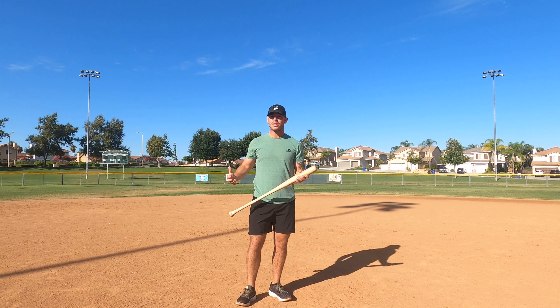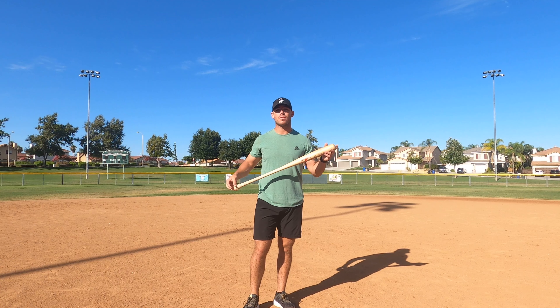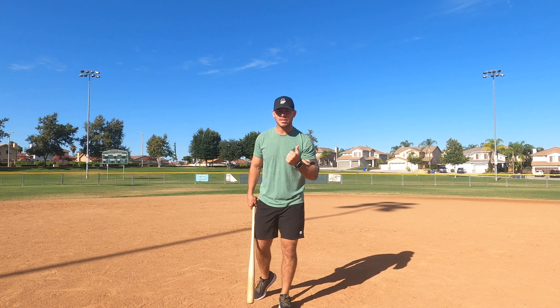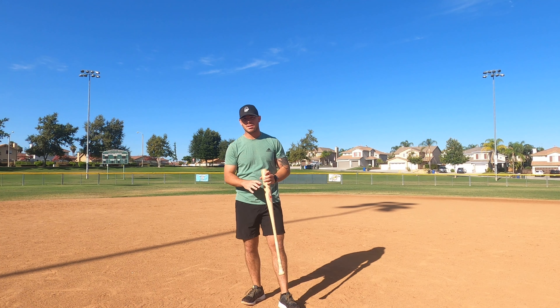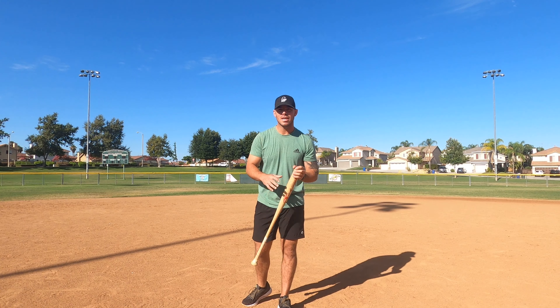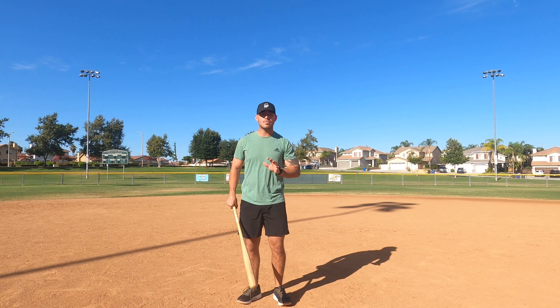Once we were done with that, I took them back out, we took some more swings with their normal bat — not throwing it — and then we went back to the cages and took the same exact swings. They increased their exit velocity and bat speed — about three out of the five guys saw about three miles per hour off the exit velocity and about five miles per hour on their bat speed.